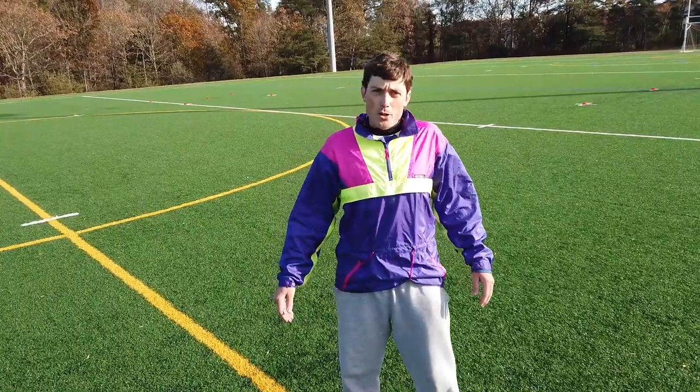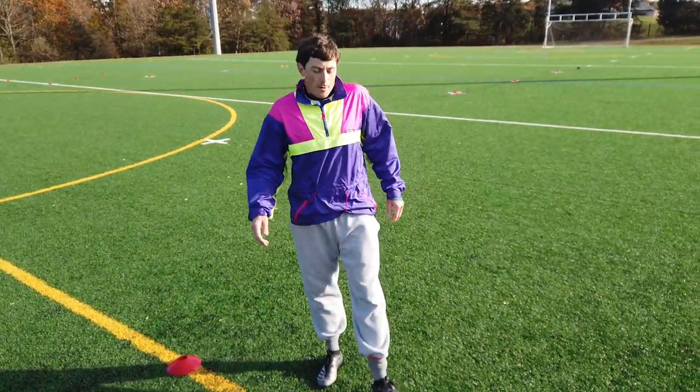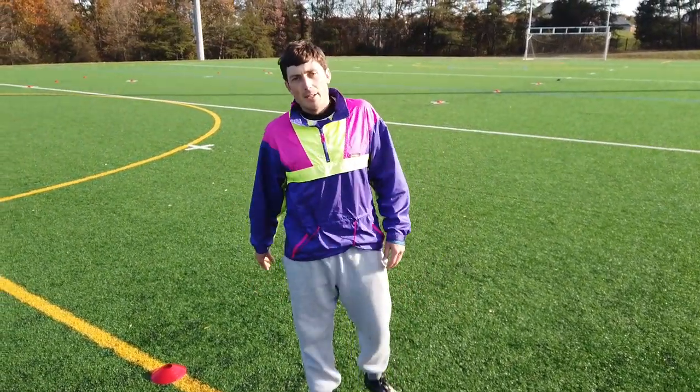All right, there you have it. That's just some of the normal footwork that we're doing every week in the off-season. We'll keep it going, and if we get a couple of new workouts we'll send them your way too. Peace.